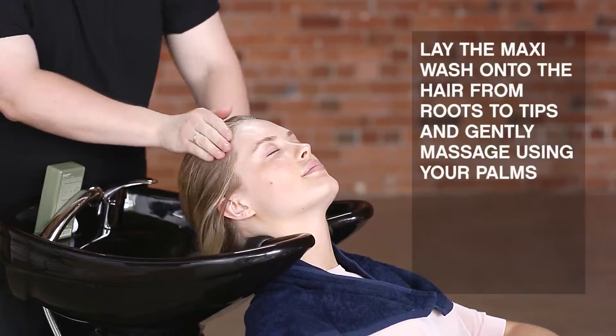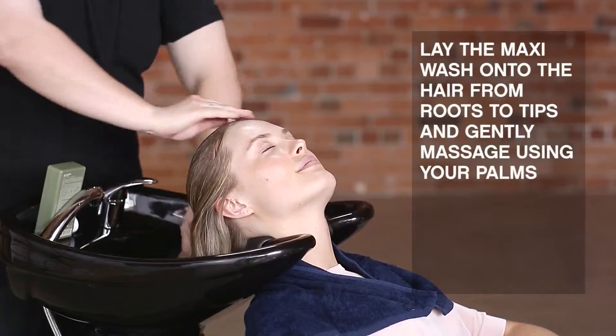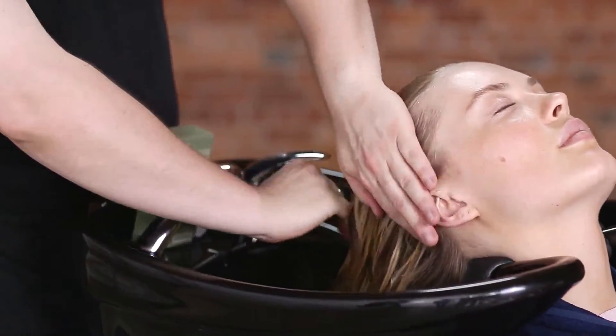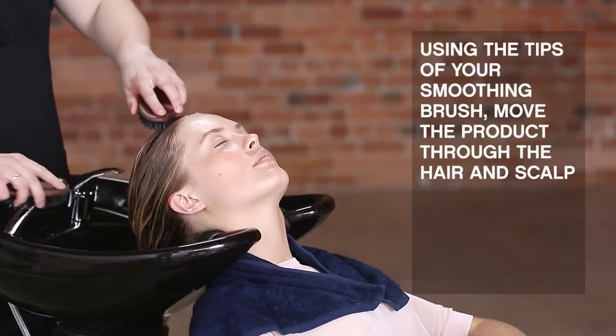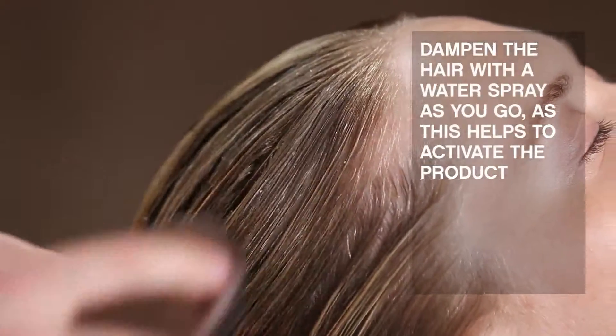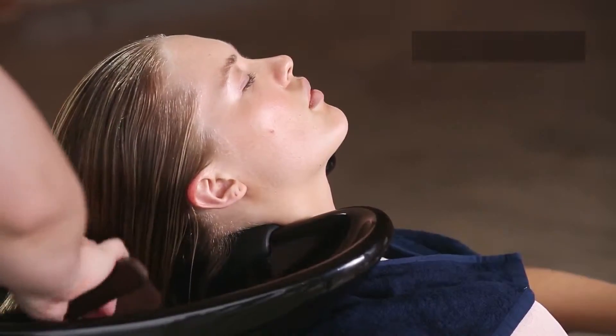Lay the KMX onto the hair from roots to tips and massage gently using your palms. Using the tips of your smoothing brush, move the product through the hair and scalp. Dampen the hair with a water spray as you go, as this helps to activate the product.